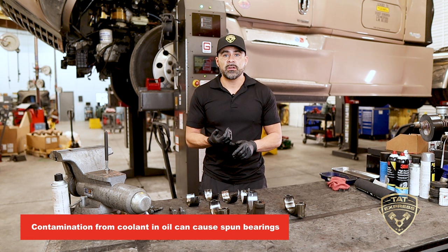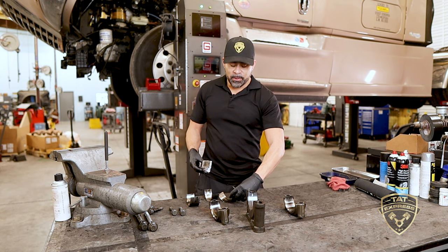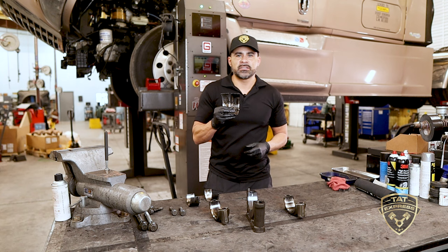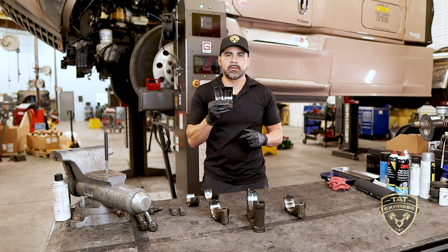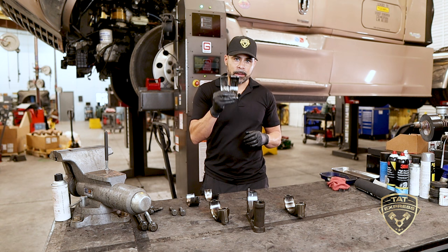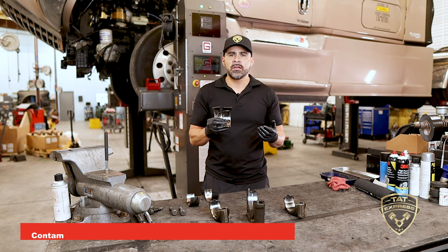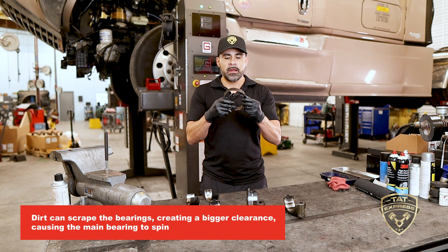There are different causes of a spun bearing. Contamination is one — when coolant gets into your oil, it can't do its job. The oil mixes with coolant, it gets hot, and burns the bearing because coolant and oil do not mix. Small sections of coolant run between the journals instead of oil. Also, debris contamination from a broken standpipe or a dirty oil change can cause excessive wear, scraping metal and creating larger bearing clearance.